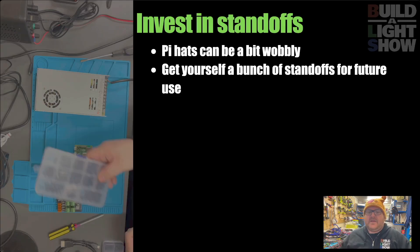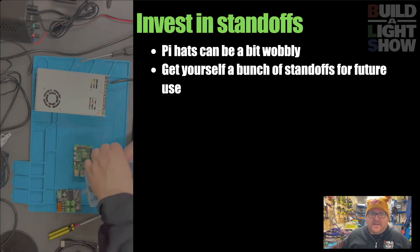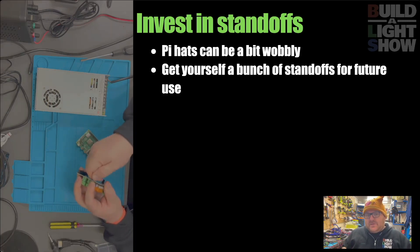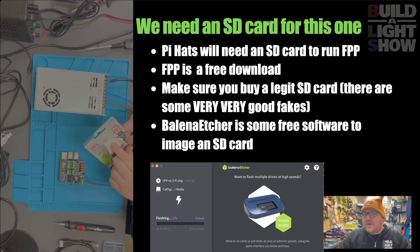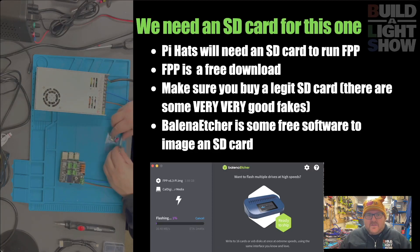It does get a little bit flimsy, so what I recommend is just get yourself some standoffs from Amazon. They're really easy and it also makes mounting things much easier because you can just put them through and you've got some screw holes to measure up and put straight onto your board. This Pi hat and many others will require an SD card and some software called FPP. Please make sure that you buy a decent sized SD card - 32 gig, with 16 gig about the minimum. Make sure you get a legitimate one; there are so many fakes going around. Test it - make sure it's a SanDisk or comes from a legitimate Amazon store rather than a reseller.